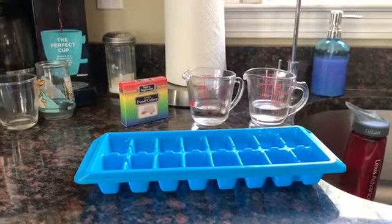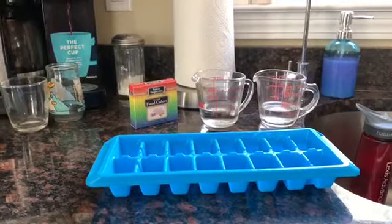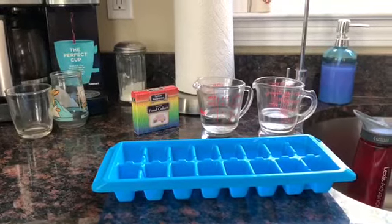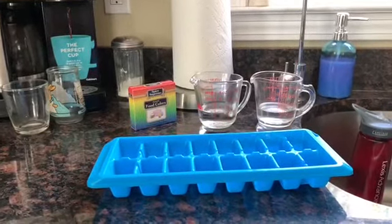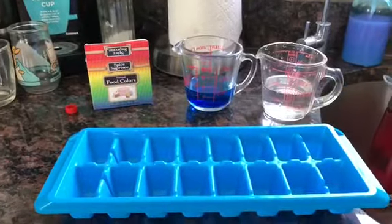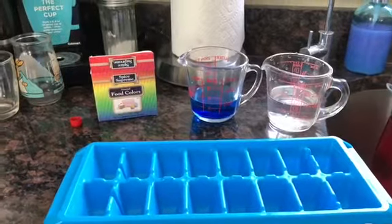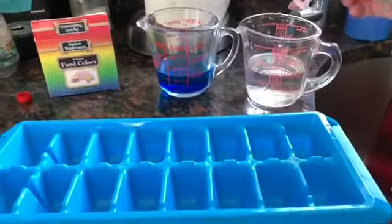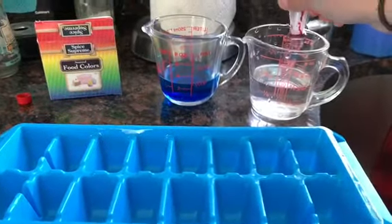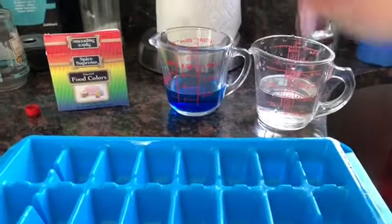So I have two measuring cups with water in it and I'm going to put food coloring into each one of them and then pour them into the ice cube tray. Then they will freeze. As you can see I put blue into one of the measuring cups with water. Now the other one I'm going to make red, so I'm just putting two or three drops of red.